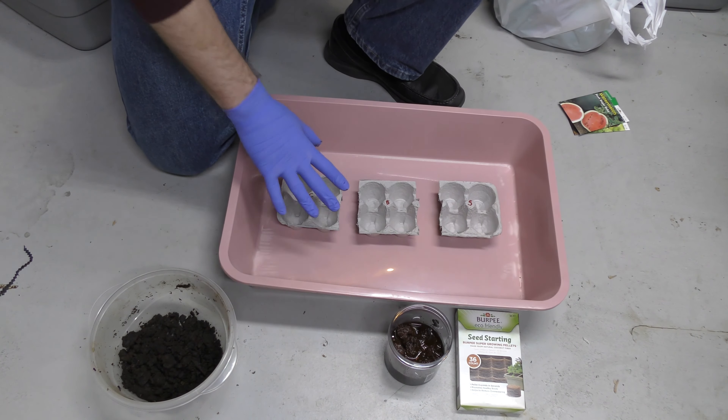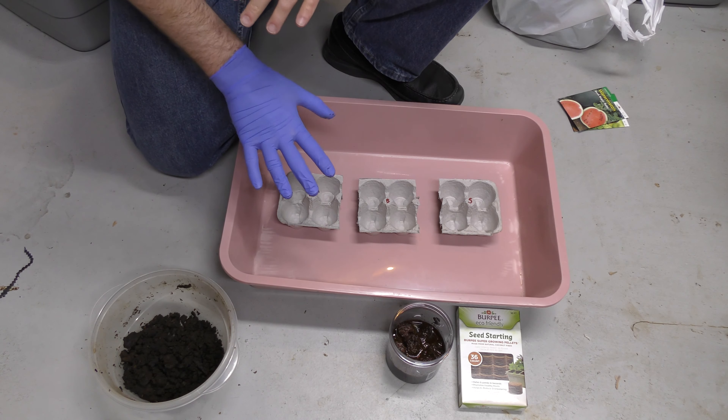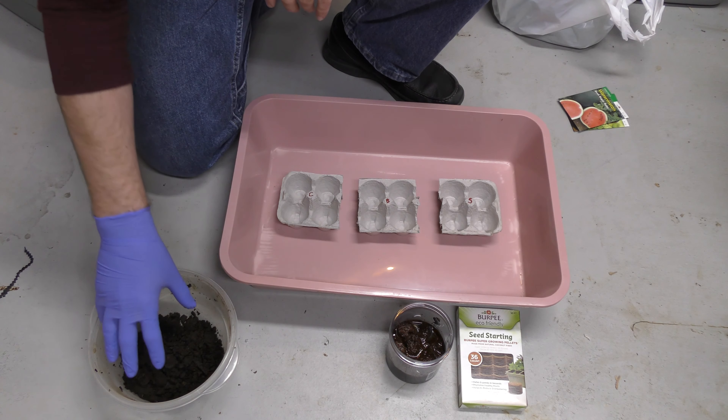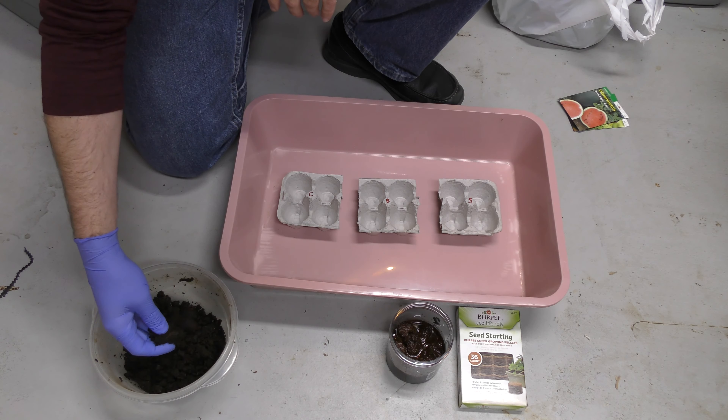So I have three separate containers. These are the ones that I'm doing for testing. I am going to plant more, but this is what I'm using for testing this time. I have my compost from the bottom of my 35-gallon bin right here — this is vermicompost.